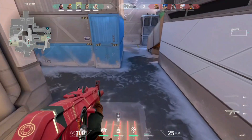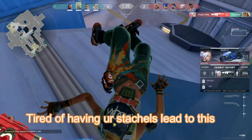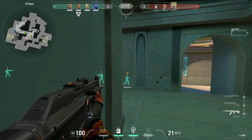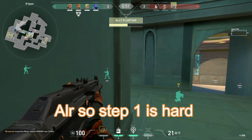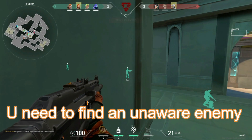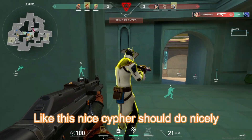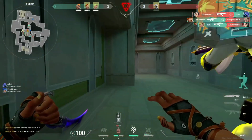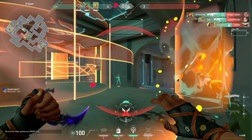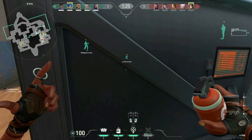No. Nothing. Ayo! Sage is behind you Gecko. No way! Wait! No way! No!